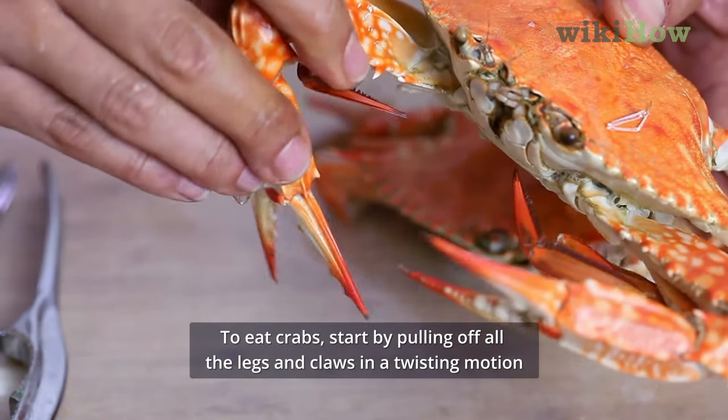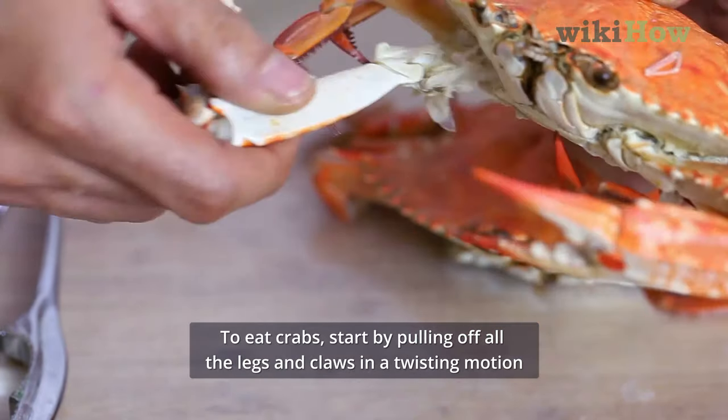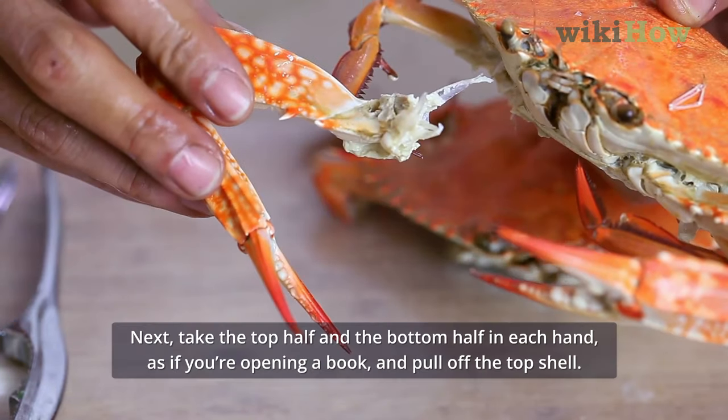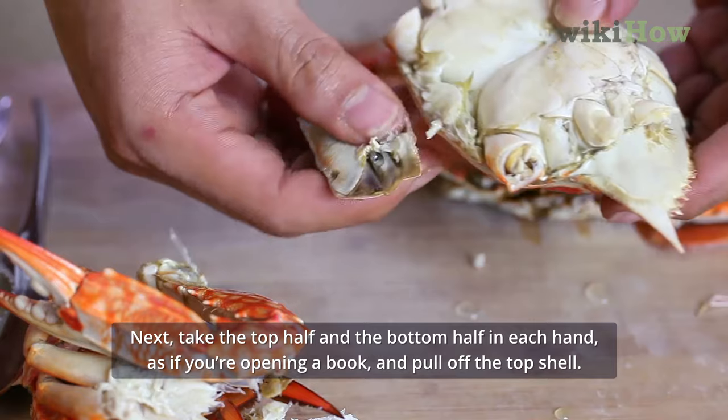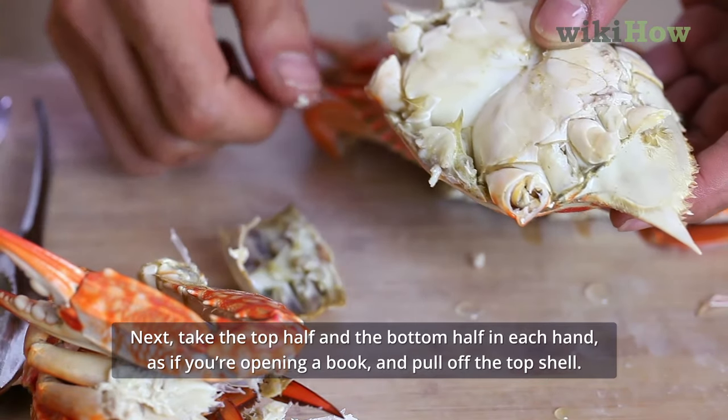To eat crabs, start by pulling off all the legs and claws in a twisting motion. Next, take the top half and the bottom half in each hand as if you're opening a book, and pull off the top shell.